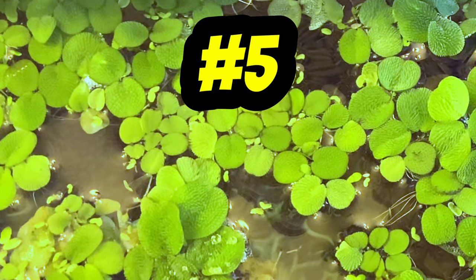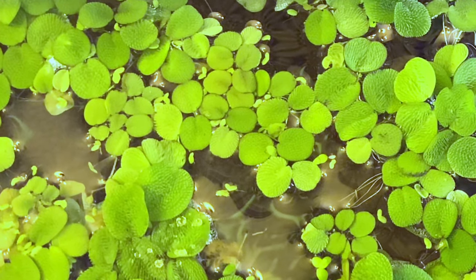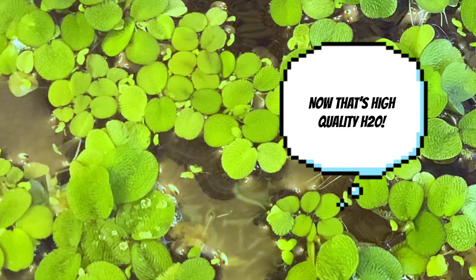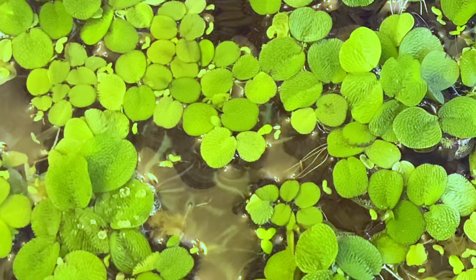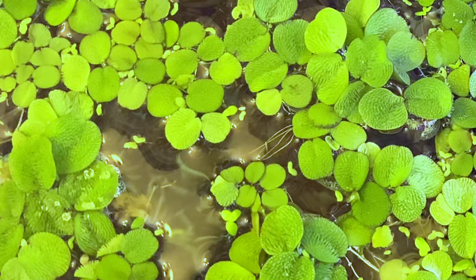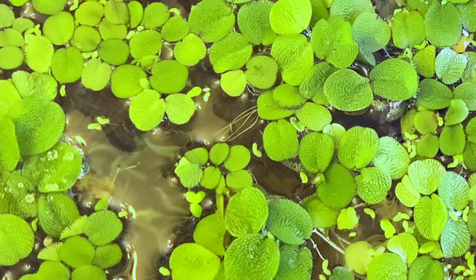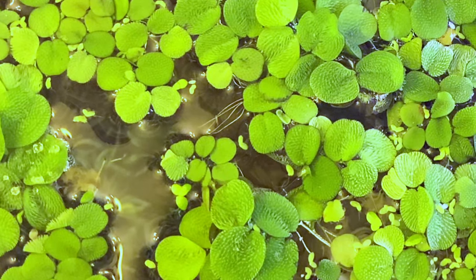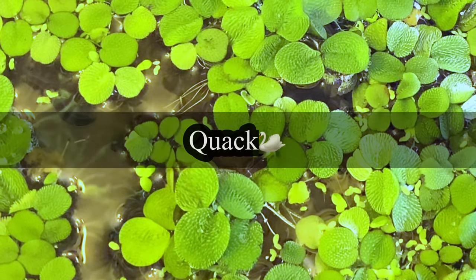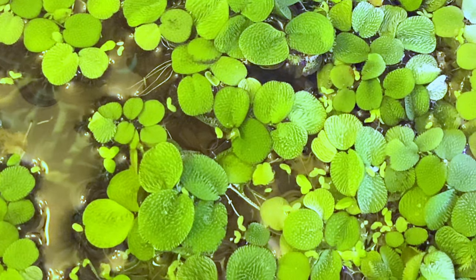Number five on my list is floating plants. Floating plants give a spot for babies to live in as well as help to purify the water and remove nitrates from your water, which is going to help give the shrimp that good water quality they need. Whether it's frogbit, salvinia minima, water lettuce, or duckweed — whatever you have — floating plants are definitely a necessity in any shrimp tank. Duckweed serves its purpose pulling nitrogen out and providing a spot for baby shrimp to live.